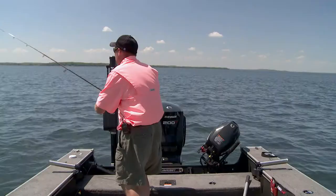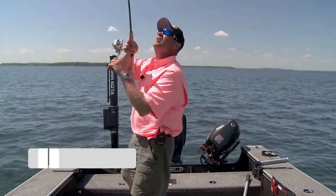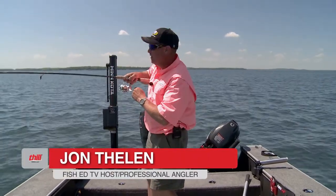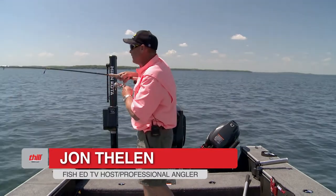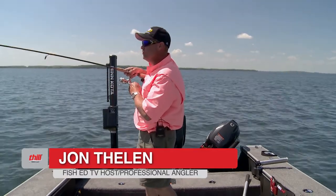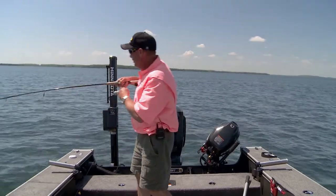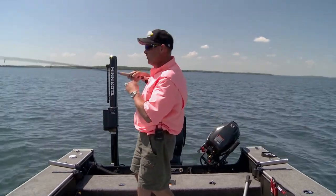There he goes, got him. Man, I'll tell you, I think one of my favorite ways in the world to fish is with floats. I just love watching a bobber go down. I think it's just one of the coolest things there is.